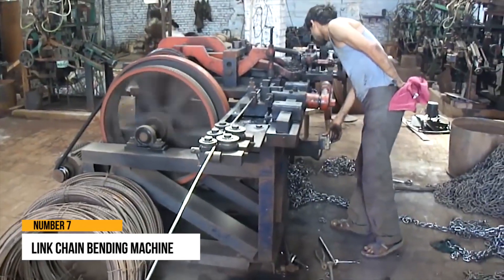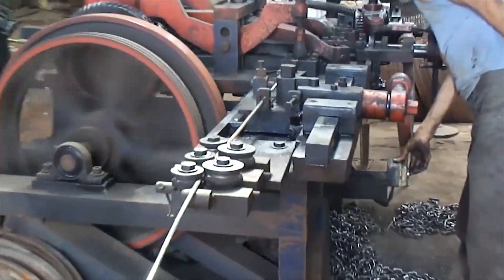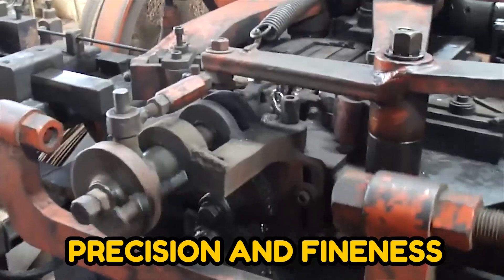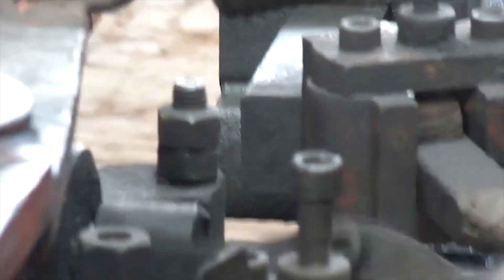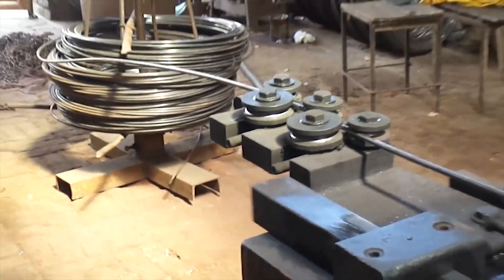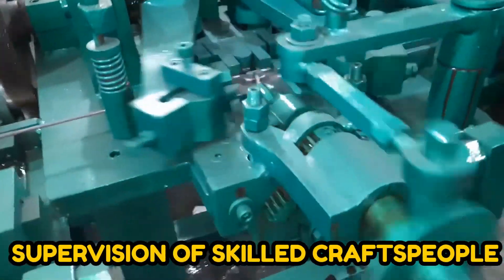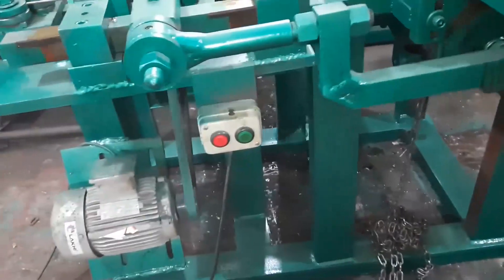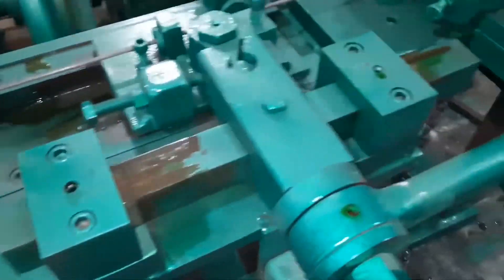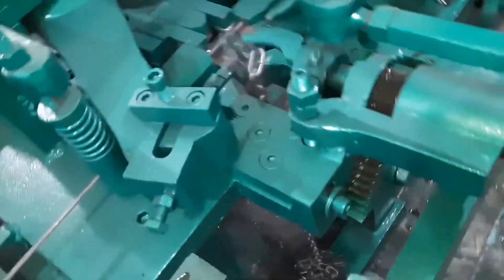Number 7: Link Chain Bending Machine. This large-duty equipment can cut chains with exceptional precision and fineness. These high-quality chain-making machines are built of high-quality raw materials, ensuring long-term durability at the user end. Moreover, these machines are built under the supervision of skilled craftspeople utilizing high-quality components. Additionally, the firm provides modifications of the given equipment to meet the needs of their clients, which makes it even better.